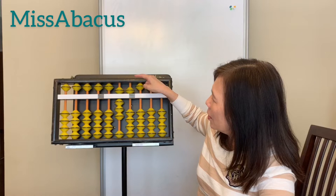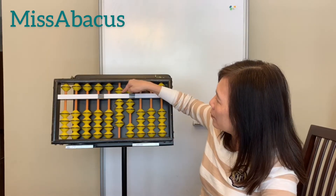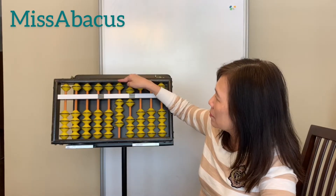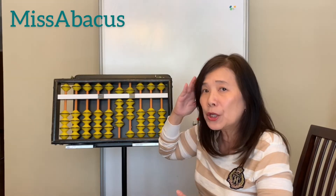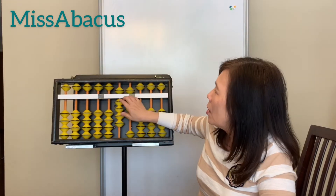Plus 12: one here, two here. Take away 51: five here, one here. Plus 52: five here, then two more here. So you only need to remember the fingering — it's very important.